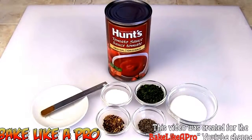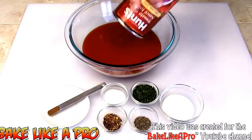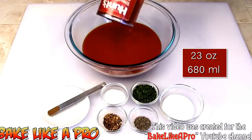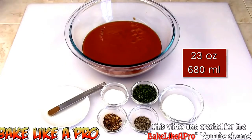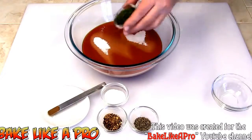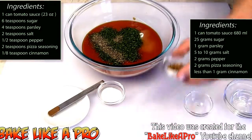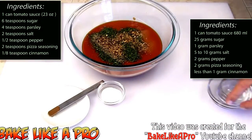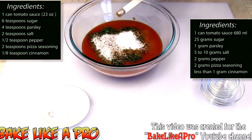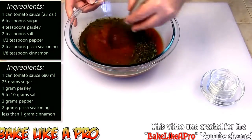So those are the ingredients, let's get started. I'm going to get all of the nice tomato sauce right into my bowl. I am using Hunt's — you can use any brand that you like — and this is a 23 ounce tin, 680 milliliters. I'll take my sugar, get our sugar in there, our nice parsley, our black pepper, our pizza seasoning, our salt, and our last little ingredient, our cinnamon. We're just going to grab a whisk and whisk all of this together.